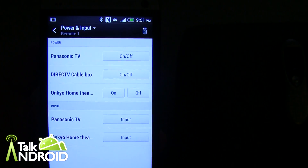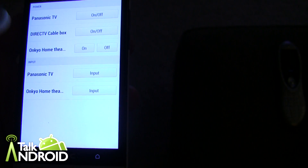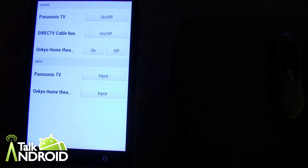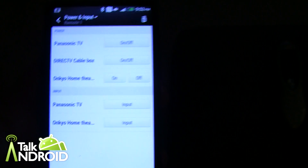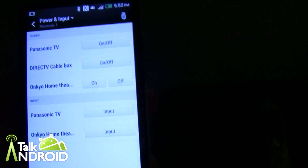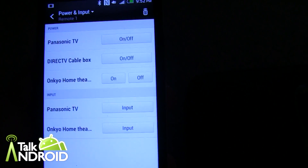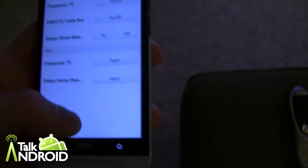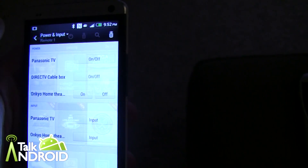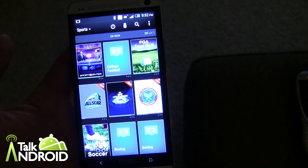If you want to power down, you can hit the power button and turn individual devices on or off. You can also change inputs, but you can't go directly to HDMI 1, 2, or 3 — you have to cycle through them. It's a little awkward. I think HTC TV is best used just for changing channels and quickly seeing what's on, rather than fully replacing your home theater remote. If you've got your phone on you, it's just another convenient remote.